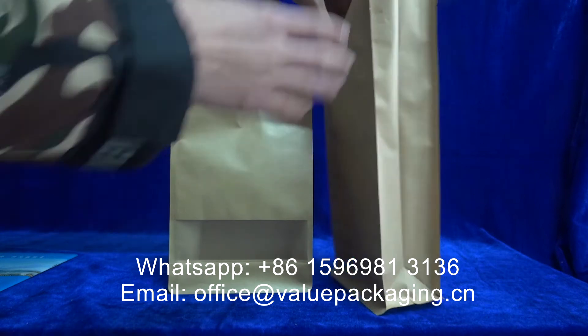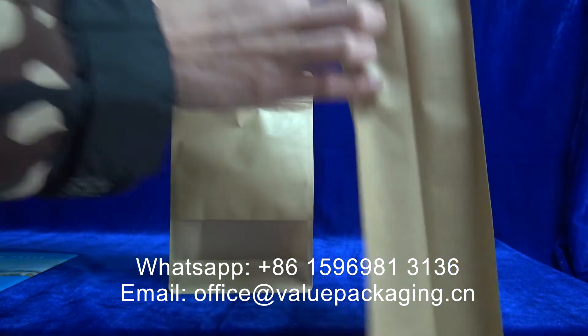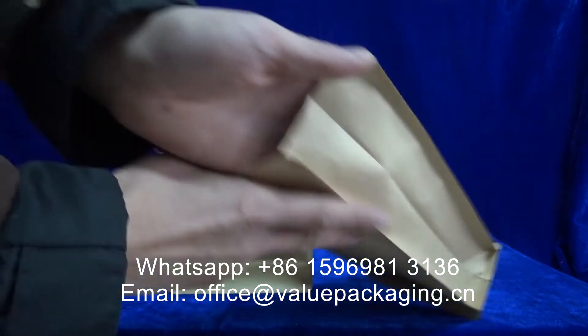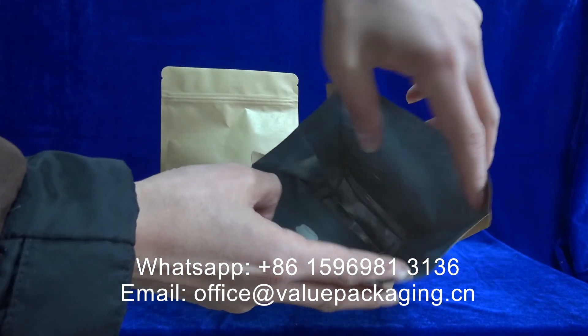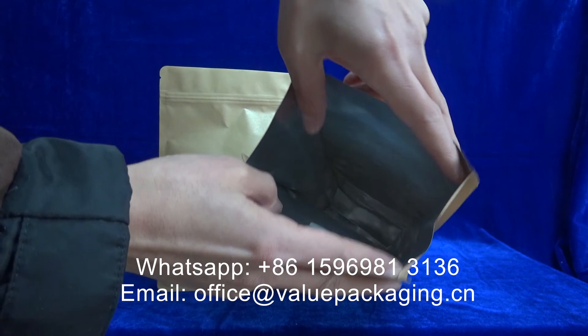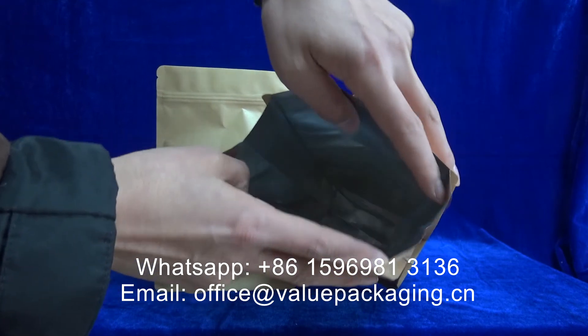However, for this other bag, the top part is not sealed, resulting in a larger opening. This larger opening makes the filling of the coffee beans much easier.